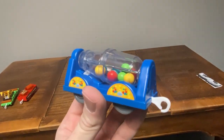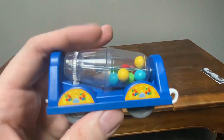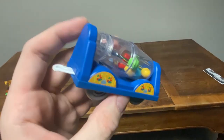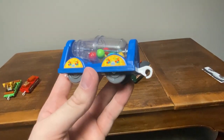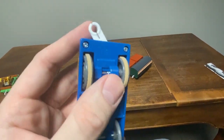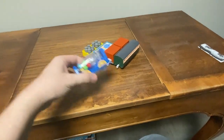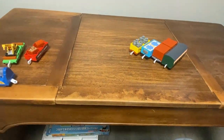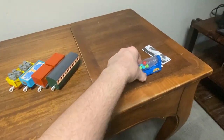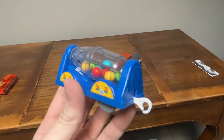Coming up next is the Balloons Mixer Freight Car. What this does is it spins the balls around like this, and the balls are actually supposed to be balloons. As gimmicky as this is, it's pretty neat, I'll give it that. And what I didn't notice at first is that it has these little special treads, which I think is supposed to go like this — oh yeah, that's how it works. Makes sense. So all in all, this is a really nice model.